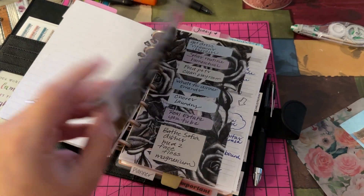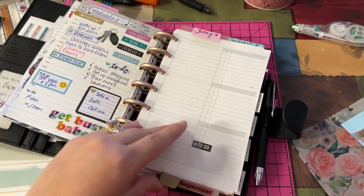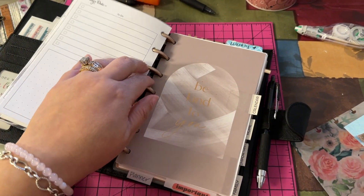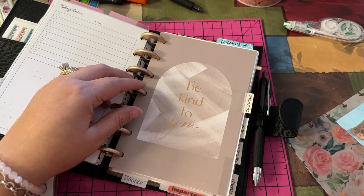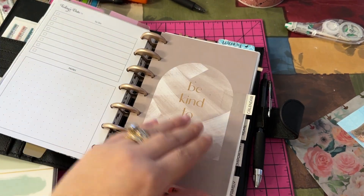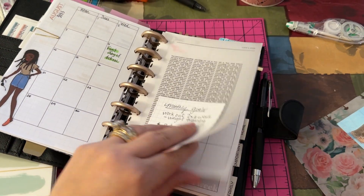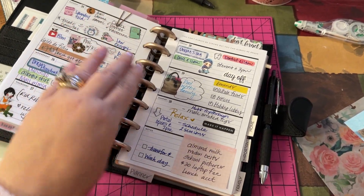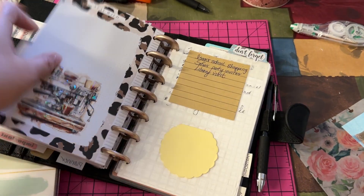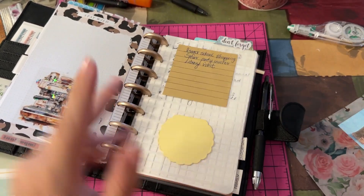I do have quite a few things for disc bound — and I should say disc, not Happy Planner, because Happy Planner is just the brand. There are a lot more brands that do this disc-bound thing: you've got Tul, you've got Arc, Chain Agenda, Cloth and Paper — there's a lot of people that do it now. I like that I'm able to jump in and out of stuff. It's not my main planner but homeschool I've got to get really serious about.